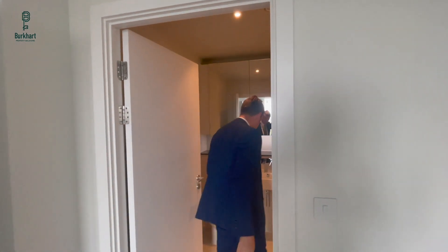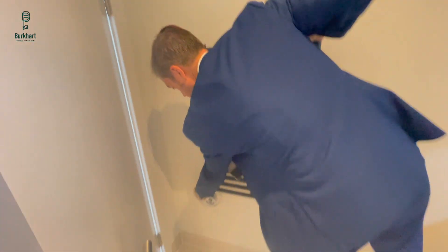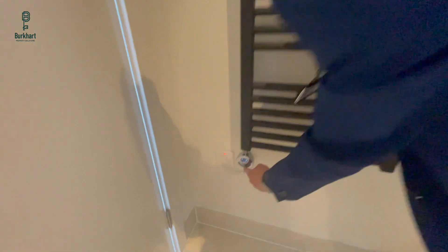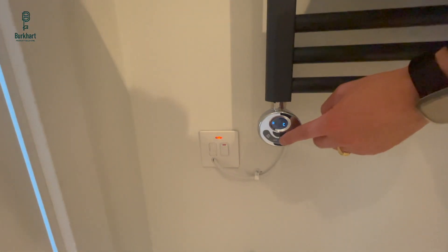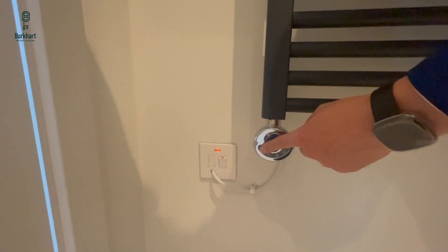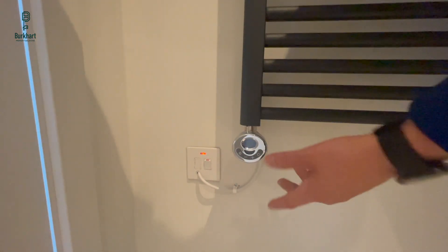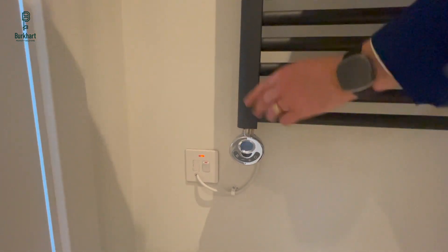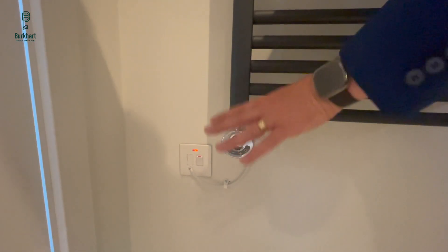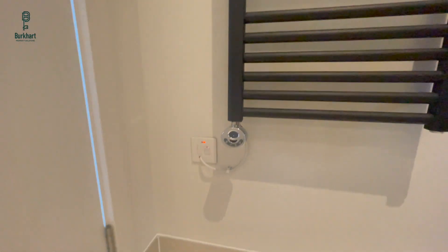Inside the bathroom, we've got a towel rail behind the door. It's electric — you just turn it on here and control the temperature with this button up and down in five-degree increments. There are also programs: program one is two hours, program two is four hours over a 24-hour period, and program three allows you to use a remote control to set schedules. Most people don't bother — it's just to heat the towel once in a while. We recommend you don't leave them on a lot as they use a lot of energy, so just put them on for half an hour.